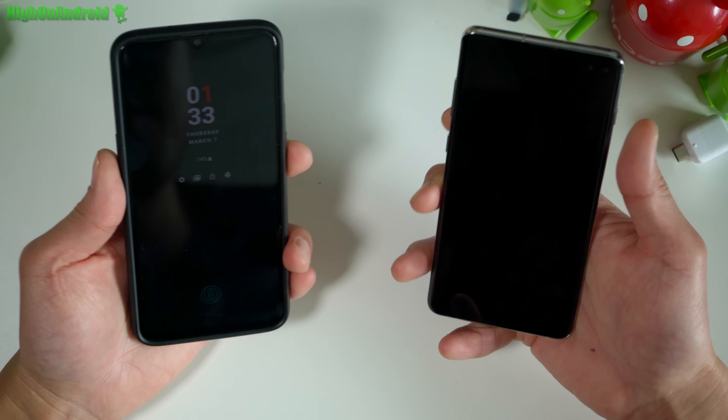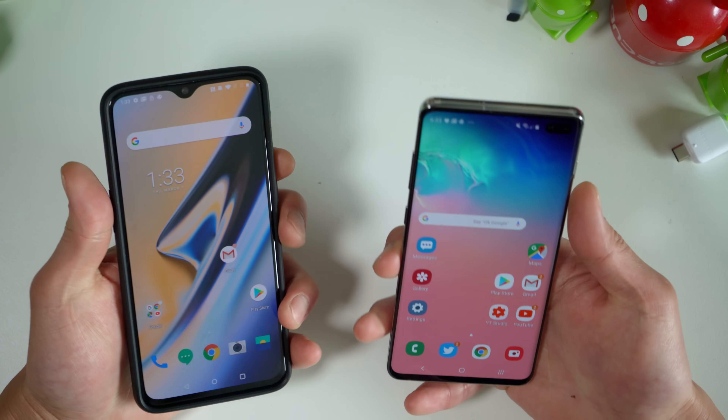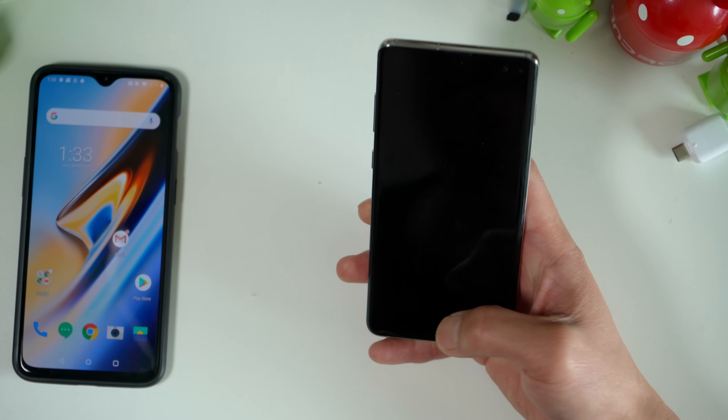I've got both fingers registered here. One, two, three. Ready, one, two, three. Now, as you can see, the S10 Plus is a little bit on the slow side.